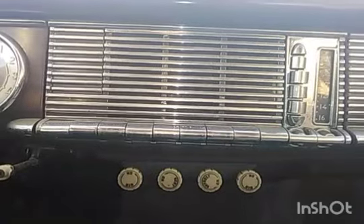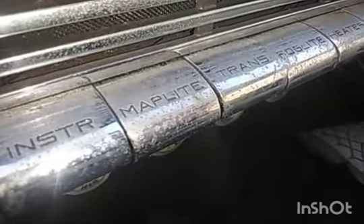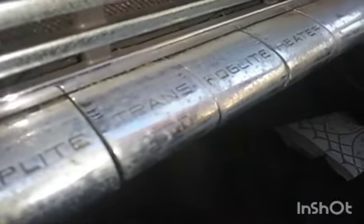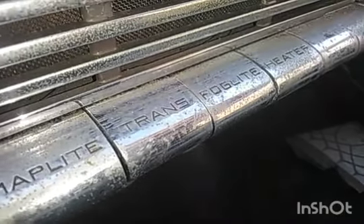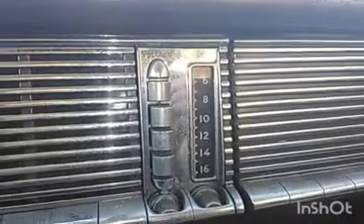Now we're going to demonstrate the dashboard features. Right here is the cigarette lighter. Then we have your headlight switch — that globe tells you when your parking lights are on, and there's another globe that tells you when your high beams are on. There's an Instrument button — I'm not quite sure what that does yet — and a map light. Then there's Trans, the aforementioned electromagnetic clutch button. That's your fog light button, and there's your heater — the heater actually works in this thing, not that it will be needed in Florida, but it works.